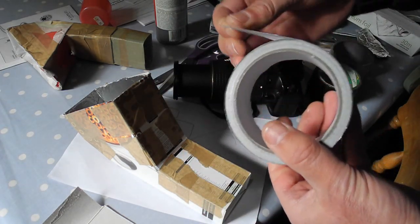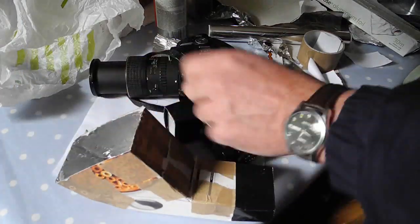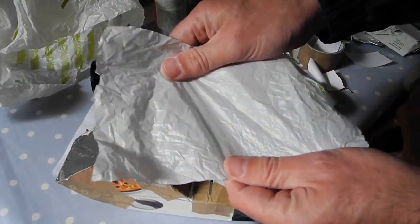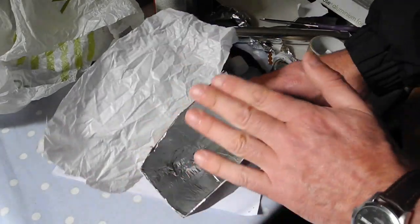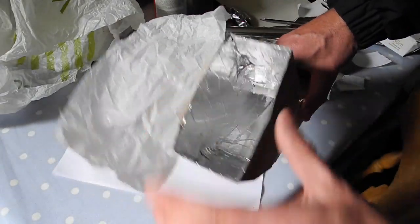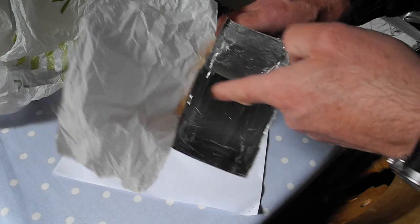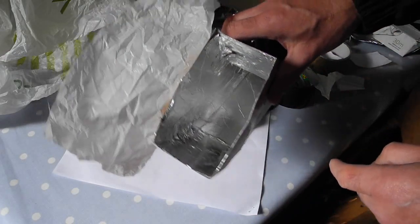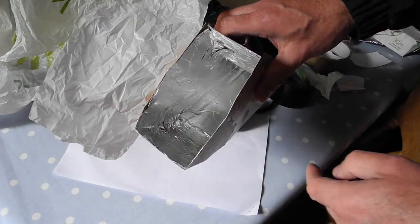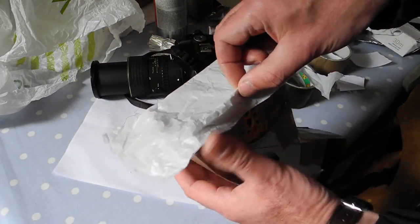I've just found it in the drawer - if I'd had that, I would have used it. And the diffuser at the front - I'm just going to use a bit of carrier bag and tape that on the front. Actually, the best thing for this would be a bit of milk bottle to make it sturdy, because it does have a tendency to squash in. You could put something across there to stop that - a piece of rigid plastic from a milk bottle would keep it sturdier. But I'm going to carry on using this; I can always replace it later.